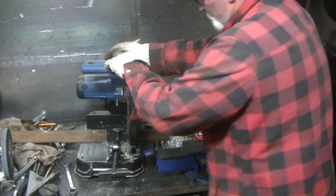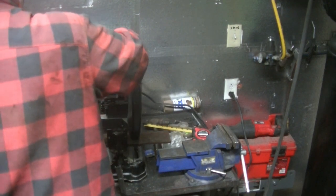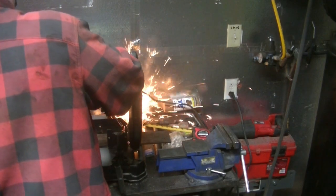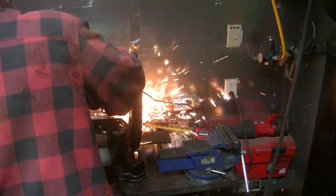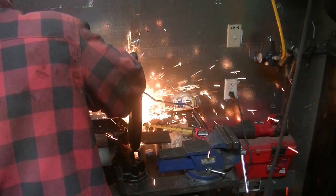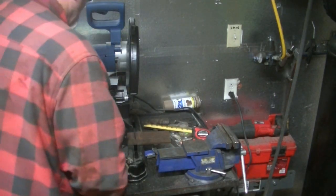There it is — 6 inches. I got it marked and I'm going to stand it up now and cut it. It was too hard to try and mark it while it was standing up, so I'm just going to use this piece I just cut right here as my guide.